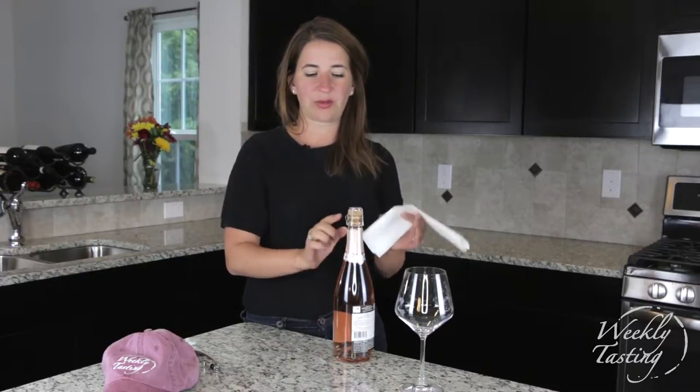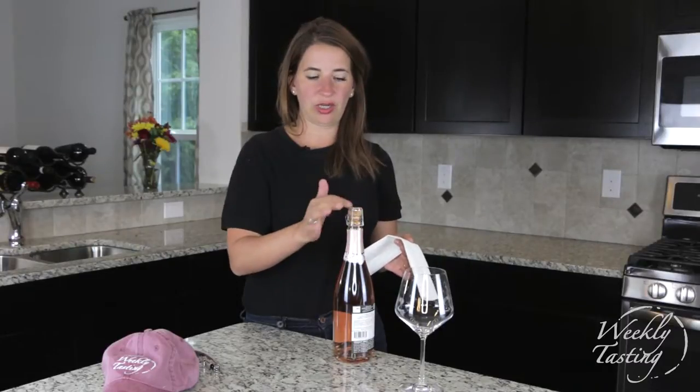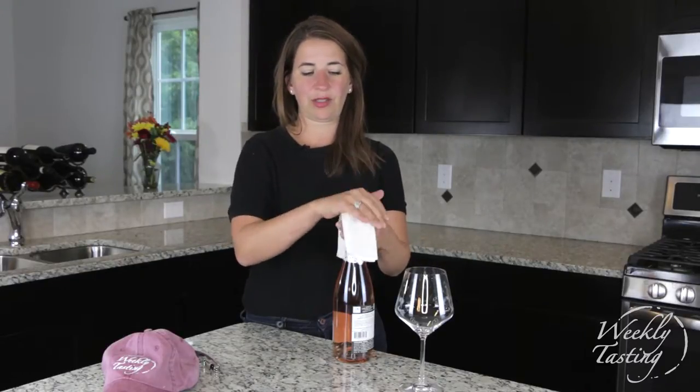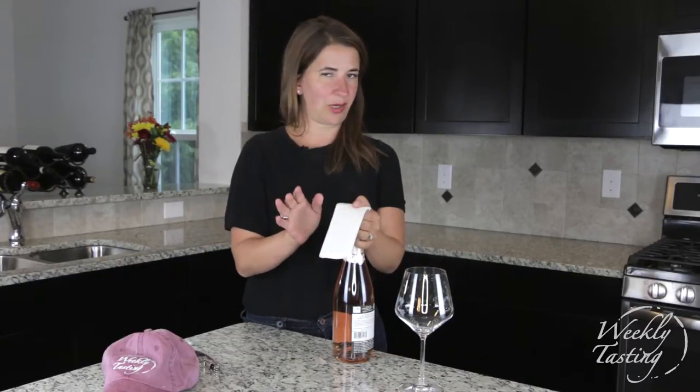We're going to find the cage here and this little twisty thing — you see it? I'm not twisting it all the way. We're going to put our parachute, or napkin paper towel, on top of it.